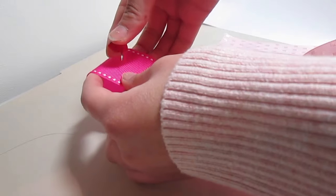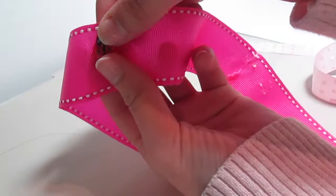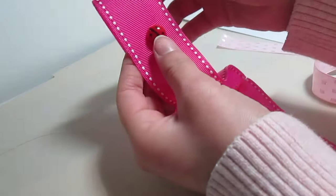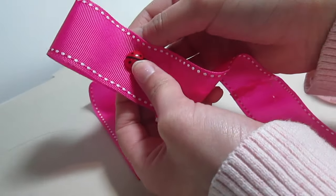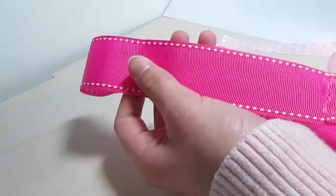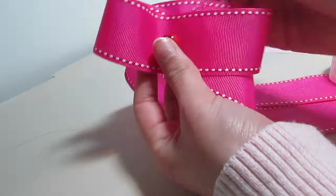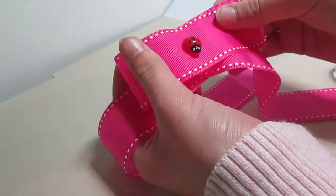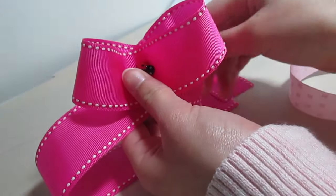Now that you've found the center of your ribbon, you're just going to take a tack or a pin and stick it right in the middle. Now you're just going to take either side of the ribbon and pull it over onto the tack. Now do the same thing on the other side, but make sure the two sides have equal sized loops. Then take the first side of the ribbon again and fold it over onto the back of the tack.